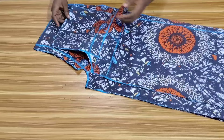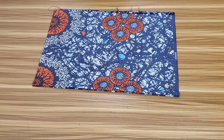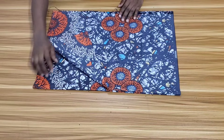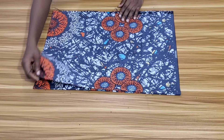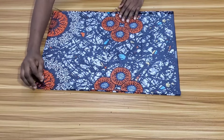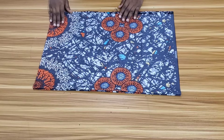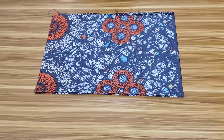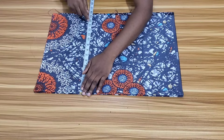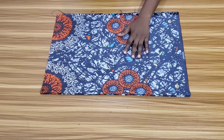Now that I'm done cutting the pants, the next thing to do is to cut the top. I already folded my fabric into four — this is the front piece and this is the back piece. The top won't be having a zipper, but if you want a zipper added to yours, go ahead and add extra inches to the back for zipper allowance. The amount of fabric I folded is my bust measurement divided by 4, plus extra 7 inches because I'll be cutting the sleeve together with the top.